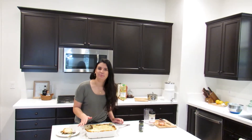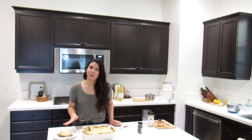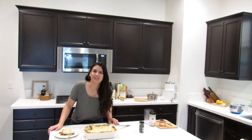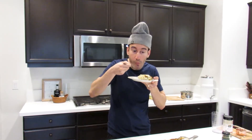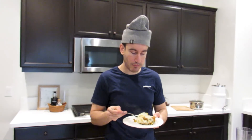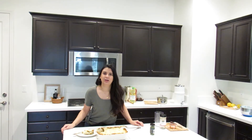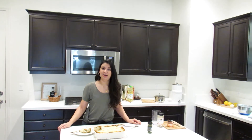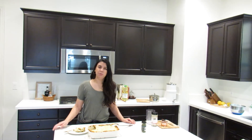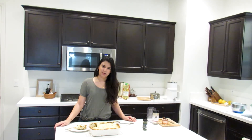I've topped the shepherd's pie with some parsley, sliced a piece, and we're ready for a taste test. Mmm — oh my gosh, you put meat in this! I can taste the meat! There's no meat — it's so hearty yet smooth. How often would you eat this? Daily! I hope you guys enjoyed our lentil shepherd's pie recipe. For more recipes, be sure to subscribe to our channel and visit our blog linked in the description below. Thank you so much for watching!